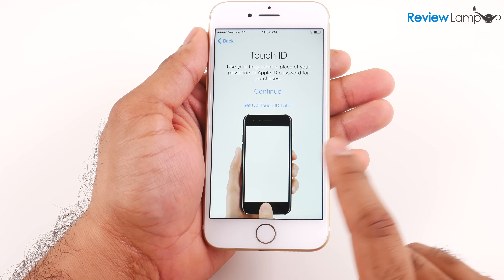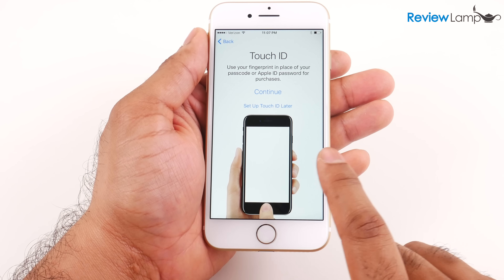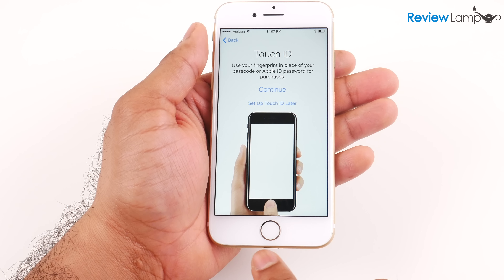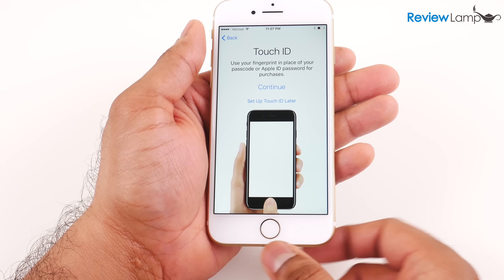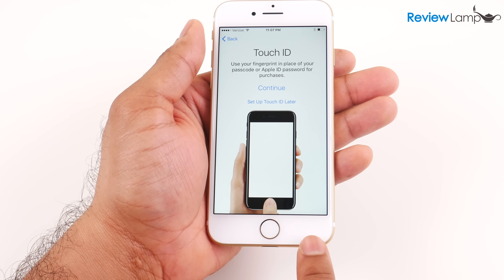Next it asks whether I'd like to set up Touch ID. I'm not going to do that right away — you can do it at any time or during initial setup. Touch ID is the fingerprint reader system on the home button, which you can use for several things including unlocking the phone, making payments, and more. It's a very useful feature and I highly recommend setting it up. I'm going to hit 'Set up Touch ID later' and then hit continue.